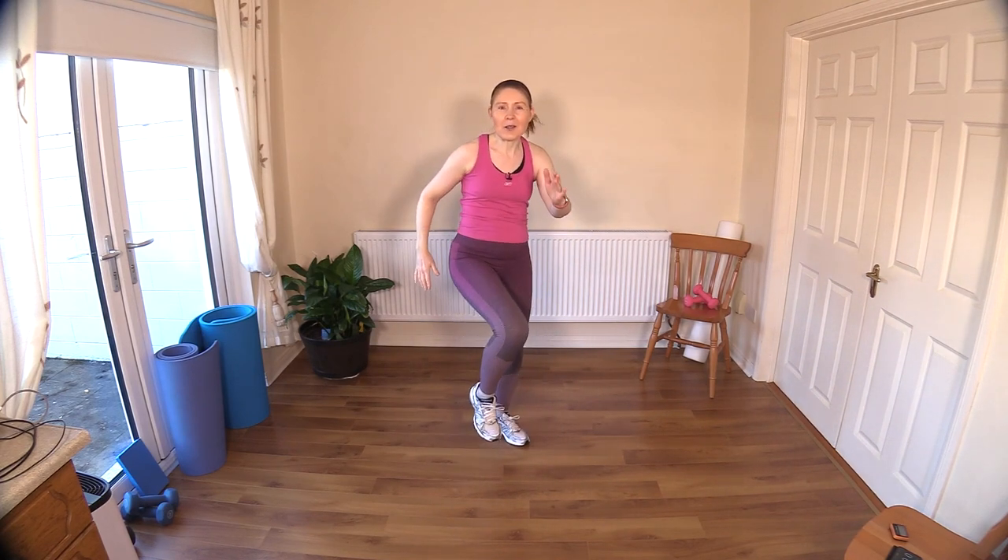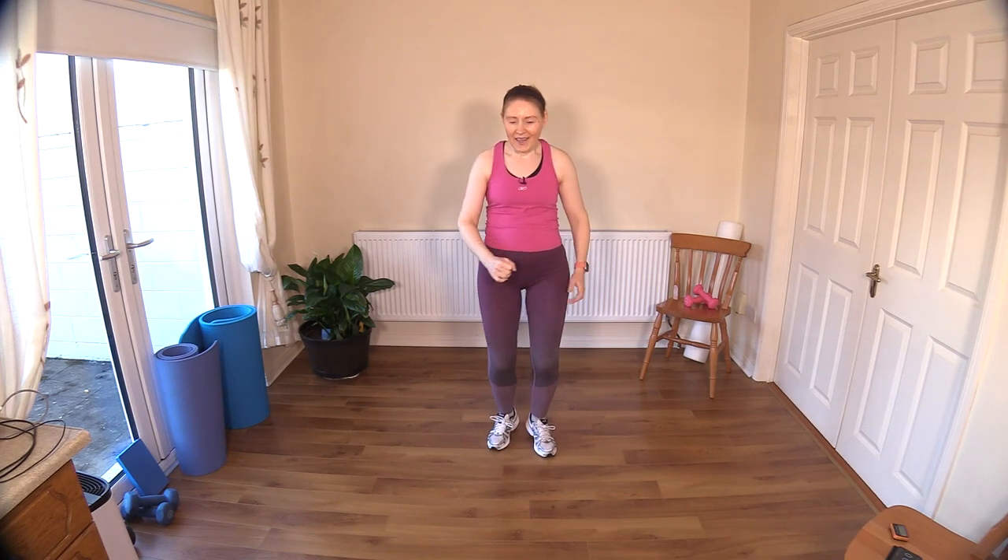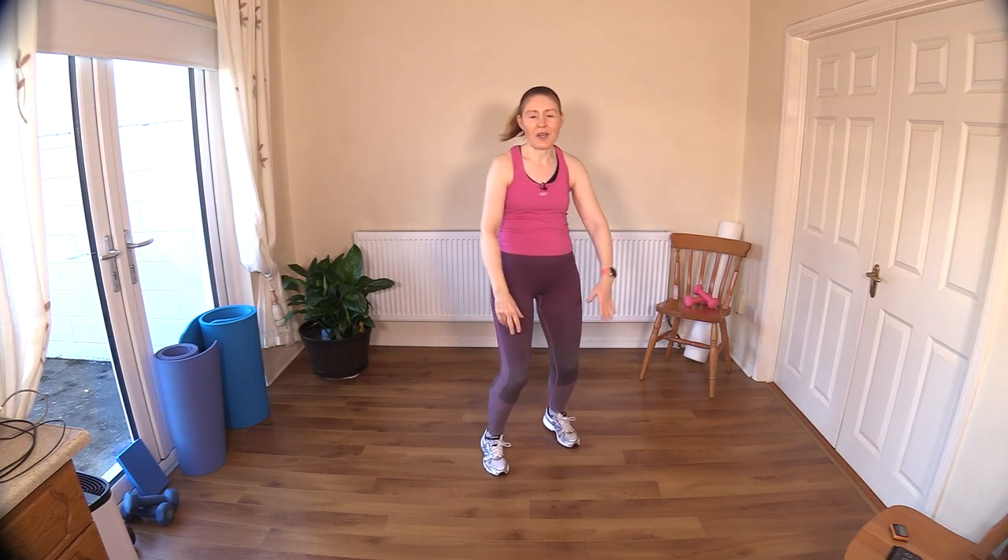March out on the spot for me. Bring those knees up a little bit higher. Keep your body moving. Now let's heel tap out in front — heel tap. Bring those arms out. Lift and lift.